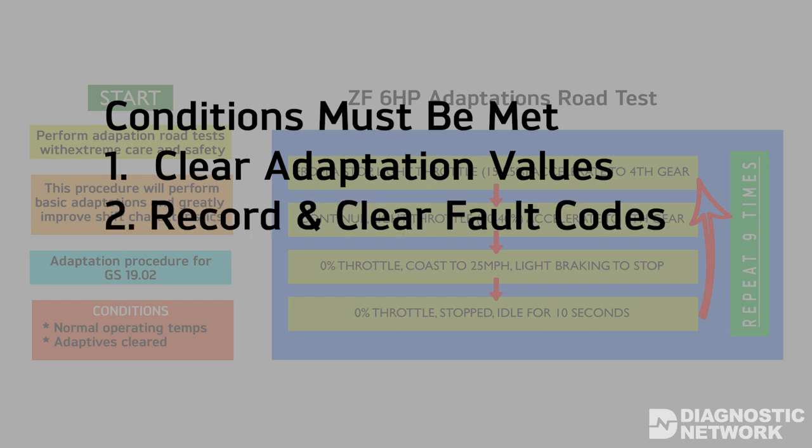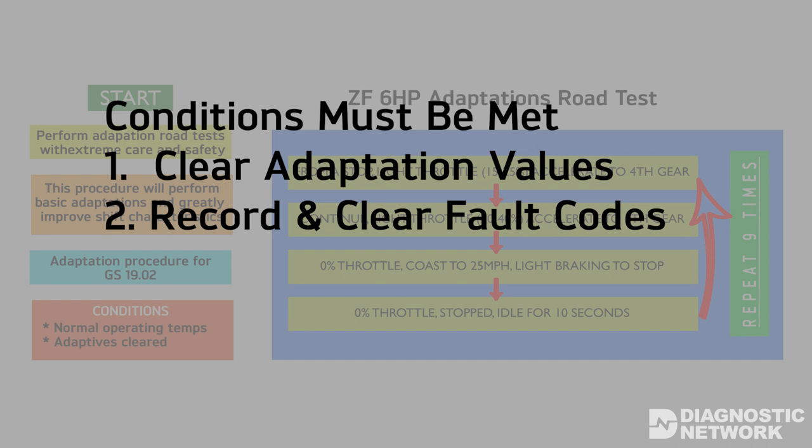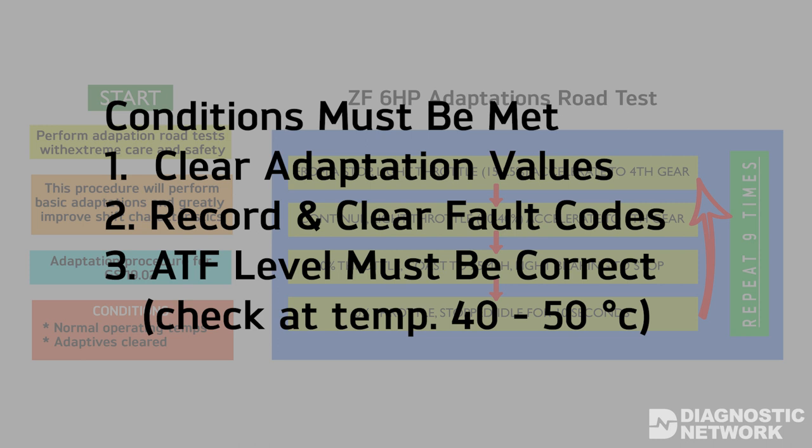Two: all fault codes are recorded and cleared. And three: the ATF level must be correct. Note that the level must be checked at a temperature of 40 to 50 degrees Celsius. The transmission will not adapt properly if the level is incorrect. The ATF expands about 30% for every 10 degrees Celsius.